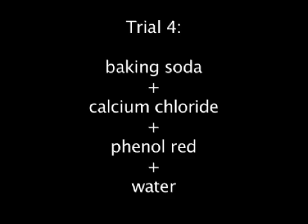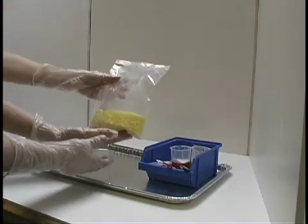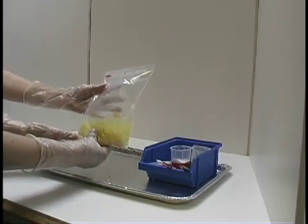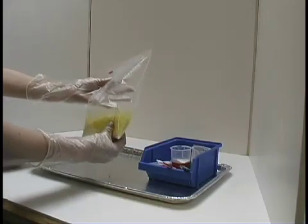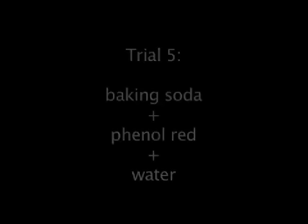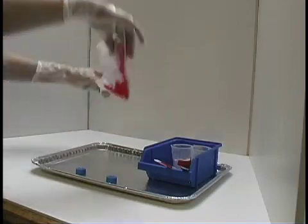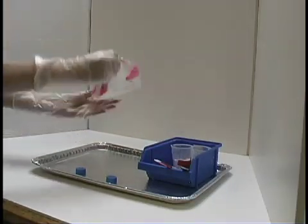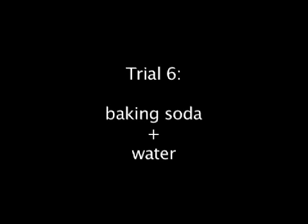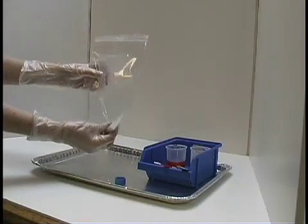Baking soda, calcium chloride, phenol red, and water turns yellow and gas and heat are produced. Baking soda, phenol red, and water turns magenta. Baking soda and water feels cool to the touch.